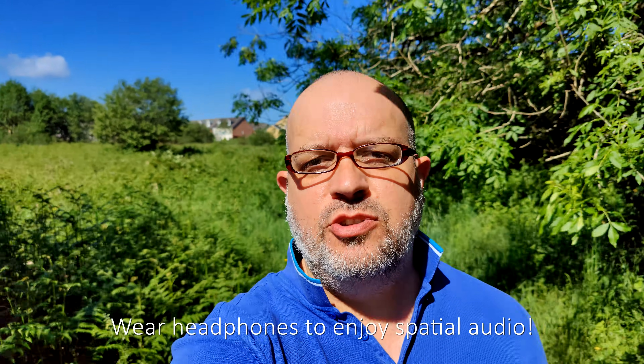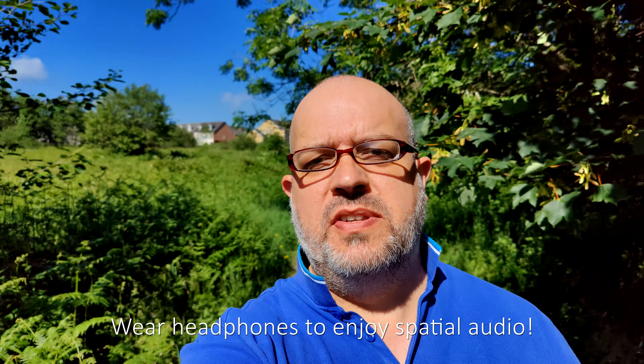Hi there, everyone. My name's Dave West. I hope you're all doing well. Welcome to this very quick video showing you 8K at 30 frames per second using Gcam on the OnePlus 9 Pro — also known as RIP your internet bandwidth. This is just a very quick video test to show you how this really good-looking 8K video is on the OnePlus 9 Pro using Gcam.